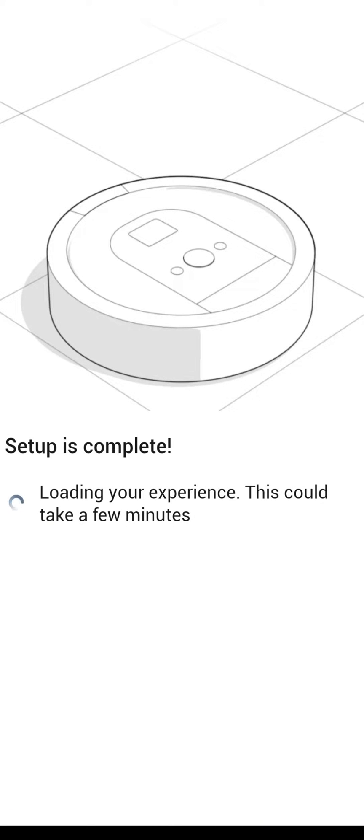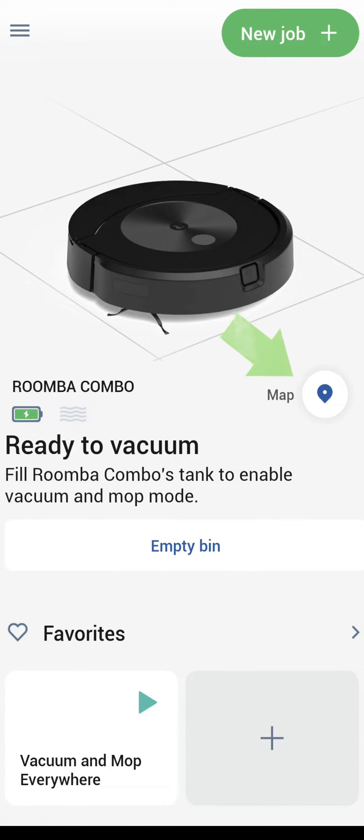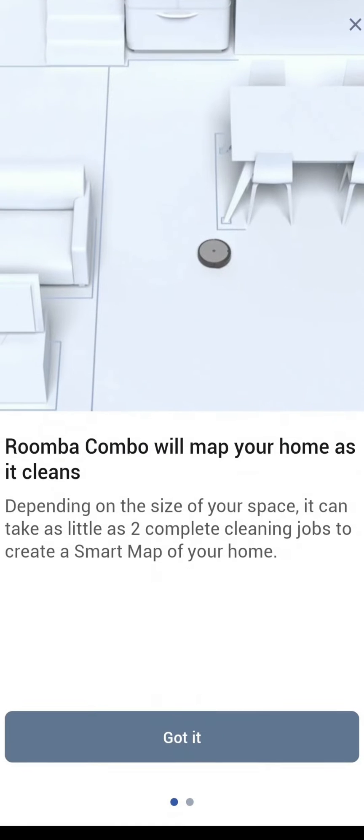Once setup is complete, you will now go into the app and start the mapping process. I suggest letting the robot completely charge before starting to map your home. Clicking on the map button on the right will start the process. As the Roomba Combo maps your home, it will also have the option of cleaning or just mapping, which you'll see here in a few minutes.